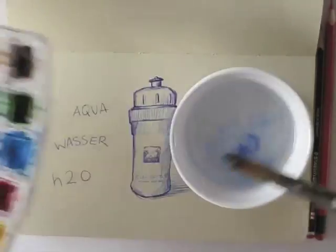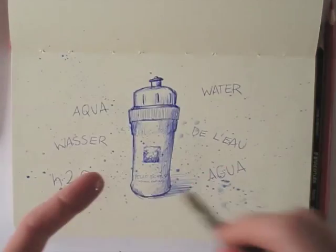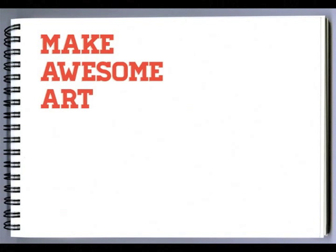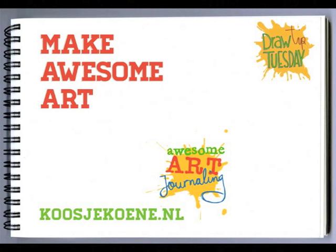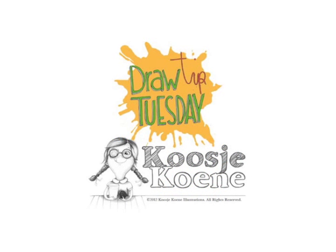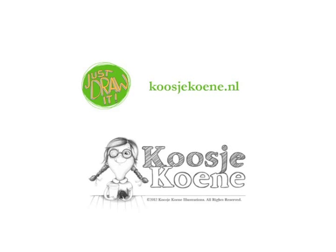Let's add some extra fun with watercolors — splash it around. Are you doing a sketch a day? What will you be drawing? Make awesome art! Have a look at my website for more fun: koosjekoene.nl. We'll see you next time.